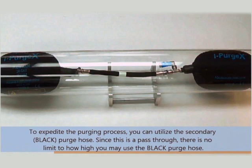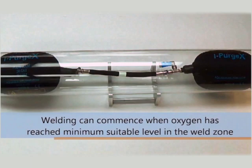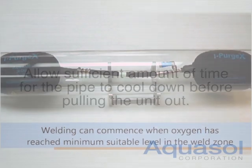Welding can begin when oxygen levels have reached a suitable level in the weld zone. When your welding has completed, turn off the purge gas inputs and wait for the iPurge to deflate before removal from the pipe.